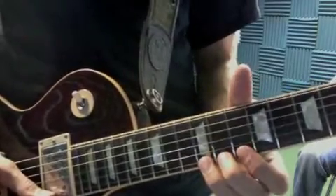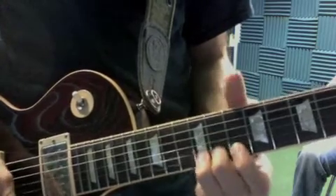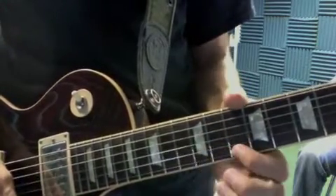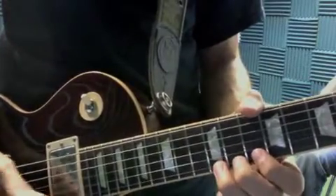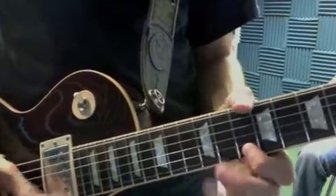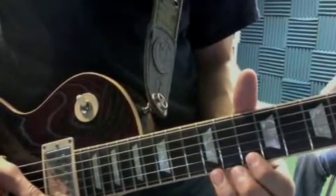Okay, we have that bend, bring down, pull off — so I only pick once. Here's that last lick: it's 10 to 12, hammer on.